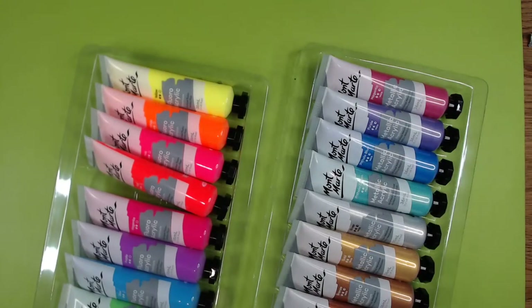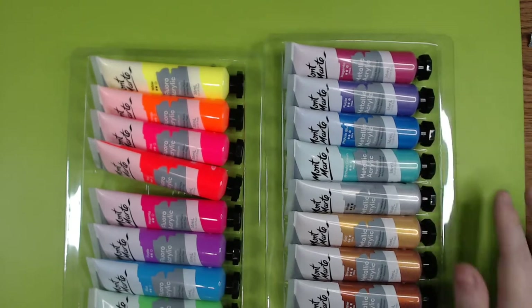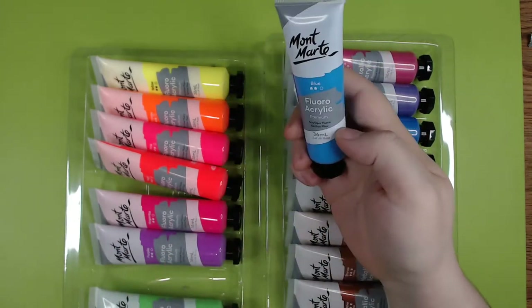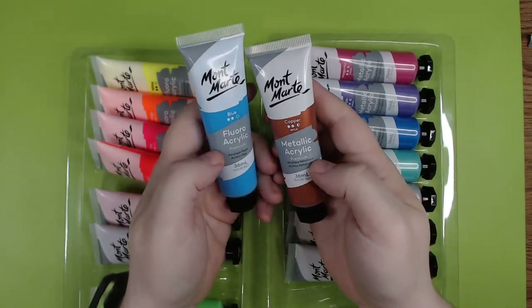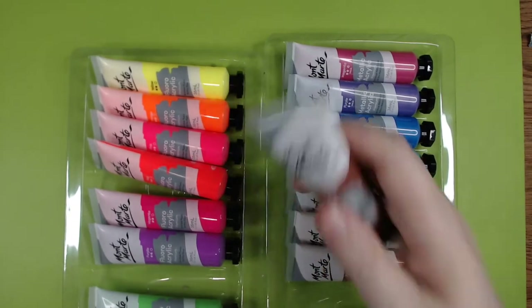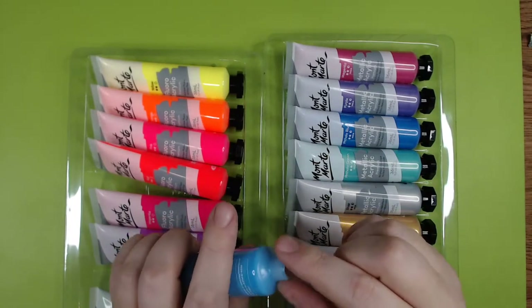My green card here is just to get rid of any reflection coming from the lights, though I might switch it out for another one. The fluorescent ones don't say mica but these metallic ones do, which means if you have a problem with mica powder you know not to use these — which is nice. So let's pop one open and see what we have.